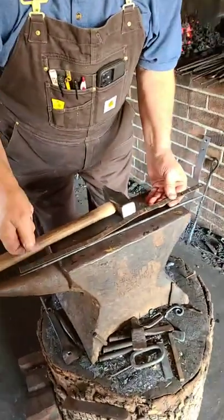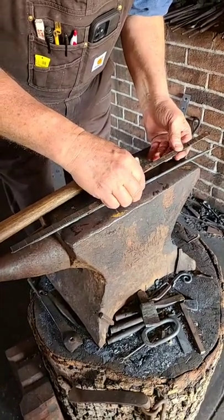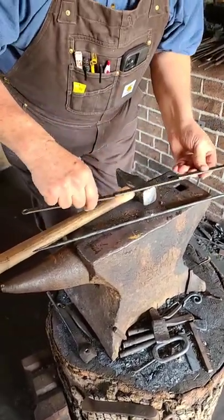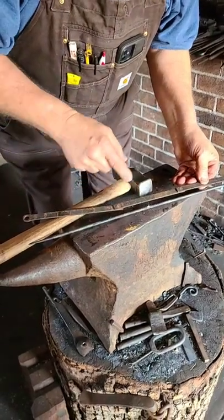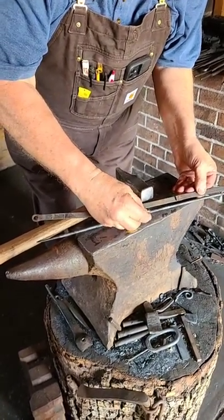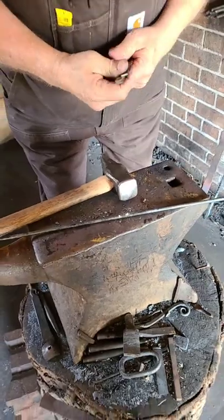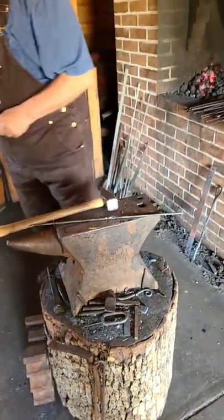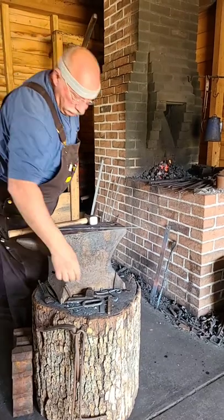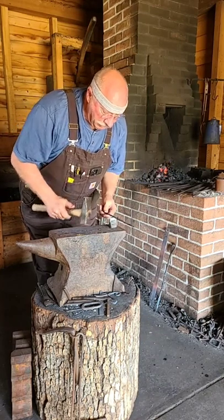I'll take a chalk and a ruler and see if we can determine the center of it. This ruler is not quite long enough to get the full length, but that's okay. We'll measure 10 inches from one end and put a mark, then 10 inches from the other end. That means halfway between the two marks is the middle. So those two marks are 10 inches from the opposite ends, and exactly halfway between those marks is the center. I'll just mark that with a little dent in it. So we've got it marked.